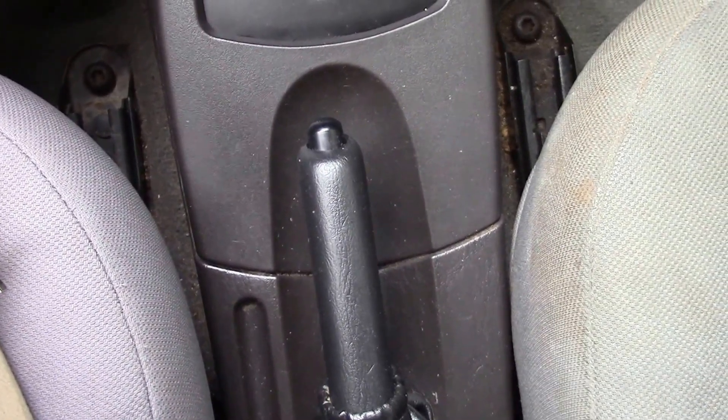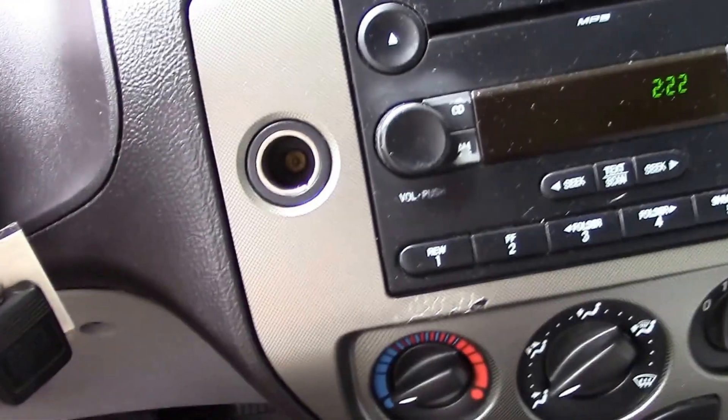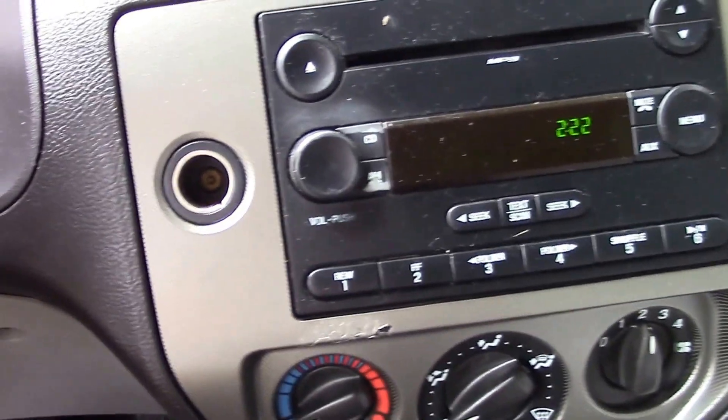We have an automatic transmission and a handbrake in the middle. I like to show that because sometimes you need it for a driving test, or if someone needs a car with a handbrake in the middle — for example, a first car for someone. So there's some pretty decent power equipment there.